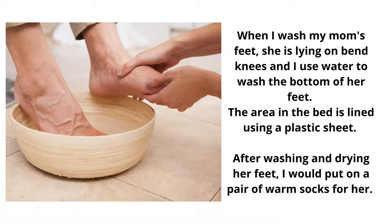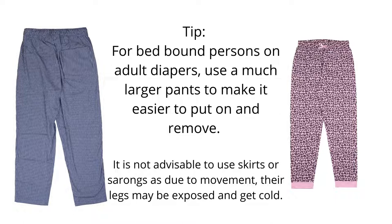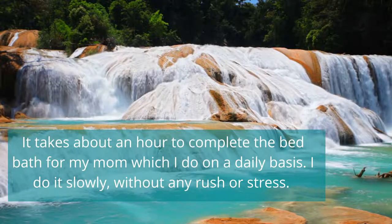After drying her legs, I put socks on her to keep her feet warm, then put on pants. I use XXL-size pants because when you pull the pants on, they're loose and easier to put on over the diapers. I also check her diapers at this point and change them if needed — I have a separate tutorial on how I change diapers. Once everything is done, I remove all the cloths, plastic sheets, and other items from her bed and do the laundry.